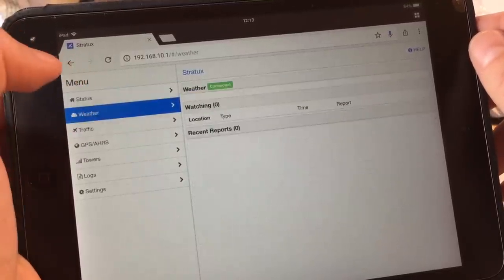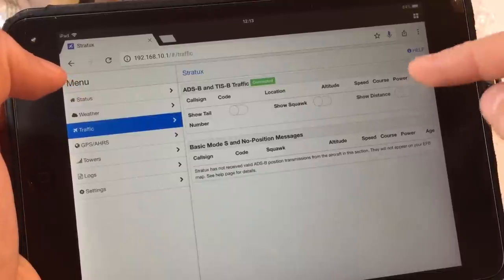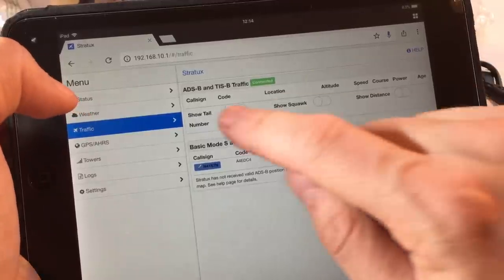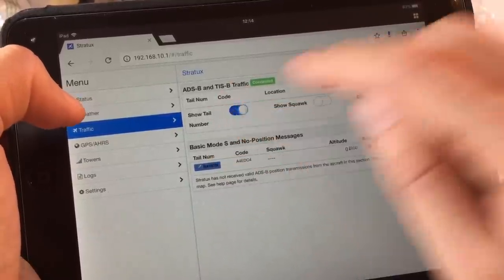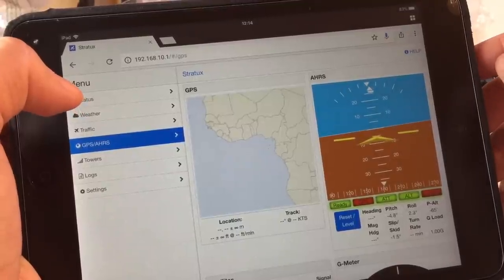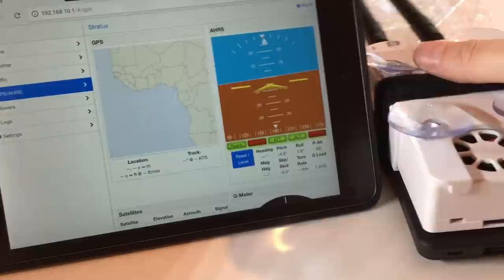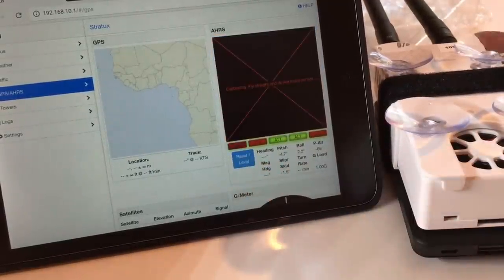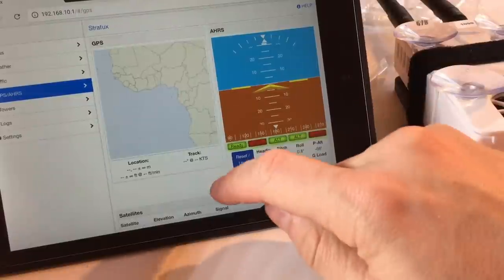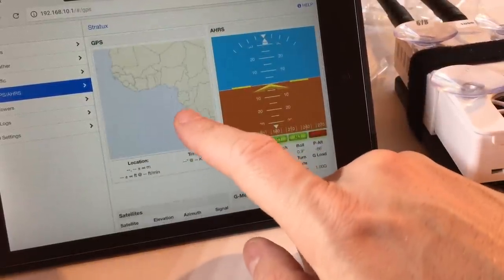Going through the tabs on the left-hand side: the Weather tab shows more information about the towers you're connected to. The Traffic tab shows call signs, altitude, and raw information about the traffic your Stratix is picking up; you can adjust settings to display tail number, call sign, squawk, or distance. The GPS AHRS tab lets you re-cage your AHRS once it's in the proper orientation — hit Reset Level to align it, and you'll see the AHRS move when you move the Stratix unit. At the bottom it shows which satellites you're picking up, their signal strength, and your GPS position.